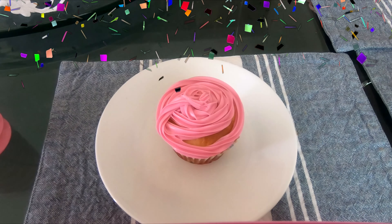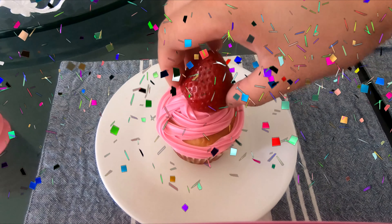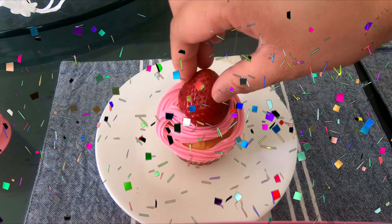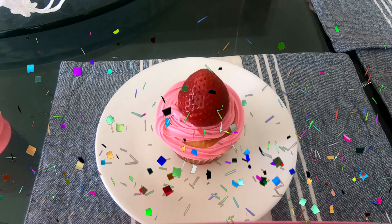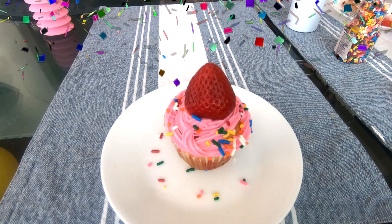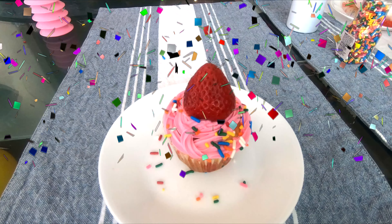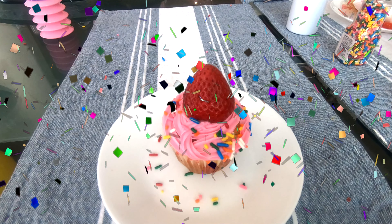Very good. It's very fun doing it. Enjoy the kids. Wow. Yum, yum. This is a fun activity.